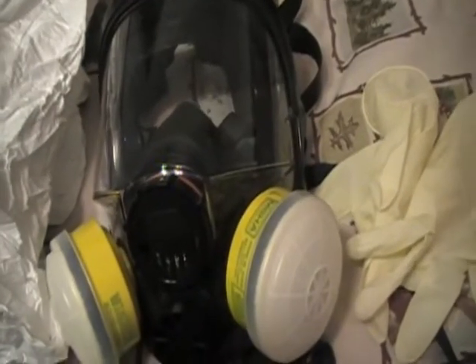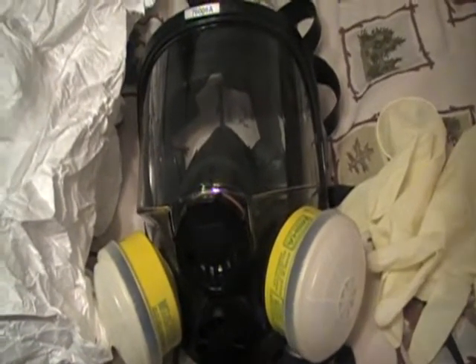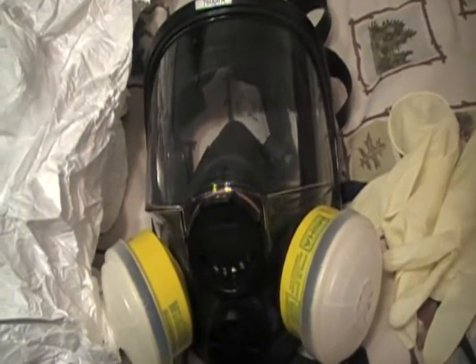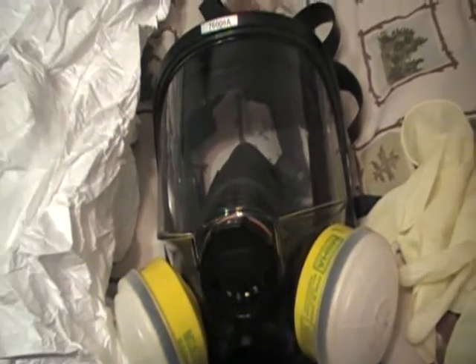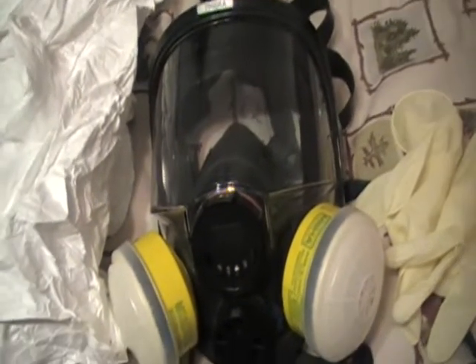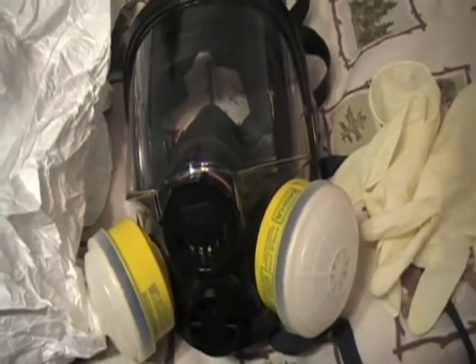First thing you need is a full face mask. You also need leather gloves and a full bodysuit. Pretty much the swine flu could get to you from anything — eating pork or chicken — since the swine flu adapted from a fly carrying the bird flu, and it got into a pig, and the pigs mutated it into the swine flu. That's where the swine flu comes from.